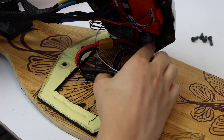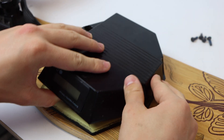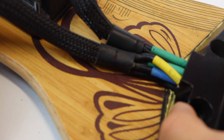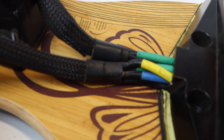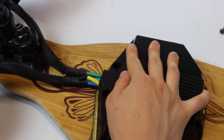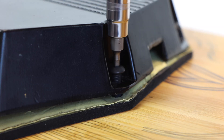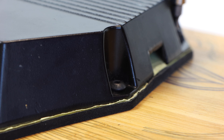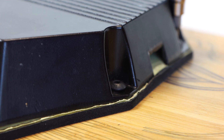We flipped over the enclosure, made sure all wires would fit without being damaged, and checked that the phase wires fit through the slit we had previously made. It was a tight squeeze to get all those 4mm bullet connectors and 12-gauge wire through there, but we managed. We then screwed the rear enclosure in using four screws into the threaded nut inserts already inside the deck, which makes for a very clean look.